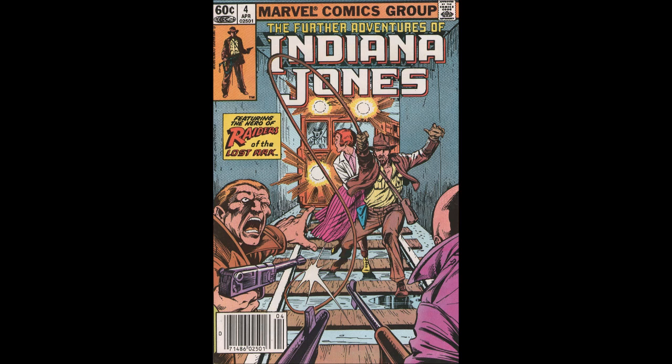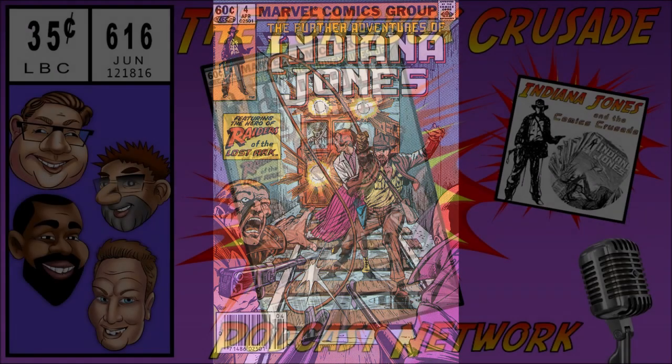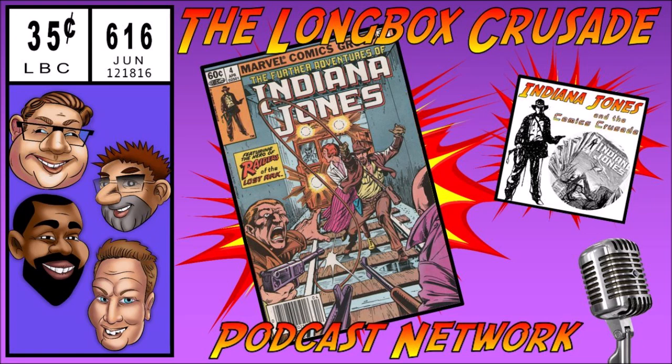We are back down here in the Temple of Longbox. Joining me for this episode is probably the guy who knows the most about Indiana Jones out of everybody that works at Longbox — our very own Delvin the Dark Web Williams. Welcome to the Temple of Longbox, which is buried deep beneath regular Longbox Crusade headquarters. He made the mistake of moving a lamp and got some cardio in — there was a big ball chasing him. He's got Indiana Jones references for days.